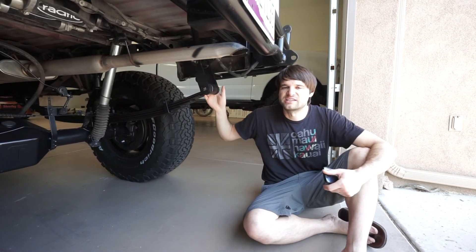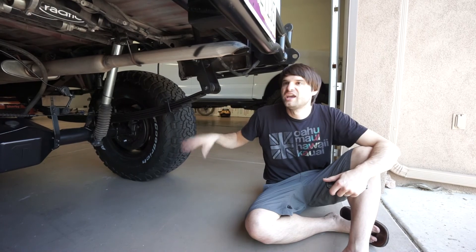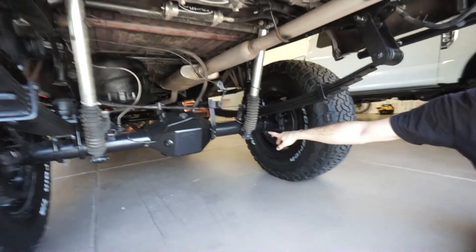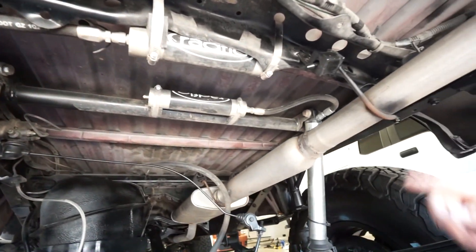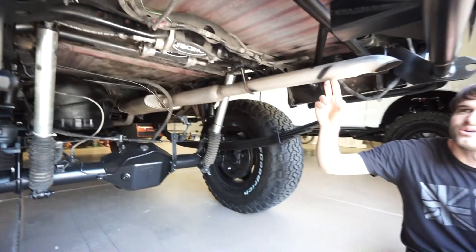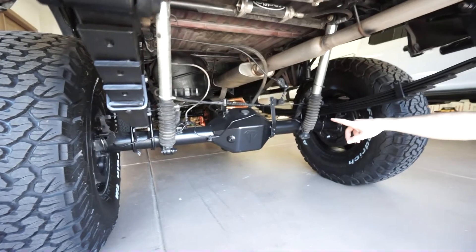The rear shocks have high-clearance double-shear mounts basically flush with the bottom of the axle tube, with a custom crossbar that the shocks and reservoir towers mount to, also helping reinforce the frame. The exhaust is tied up tight and exits right in front of the rear bumper. The rear bumpers also have frame reinforcement plates for side impact strength.